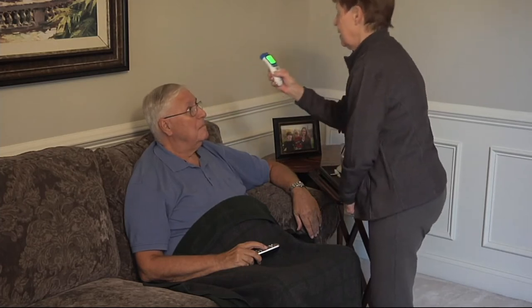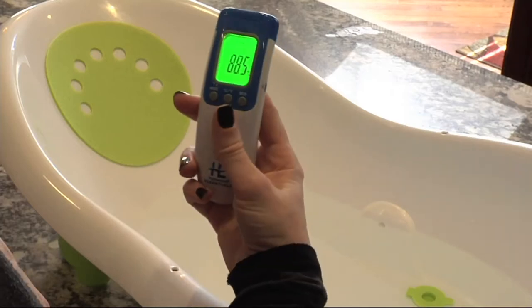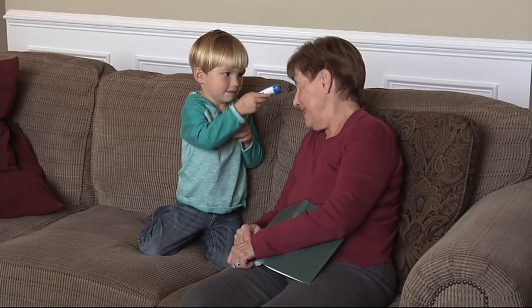I like the fact that it comes in a little velvet bag, and I love the fact that the batteries come with it. That's the worst — when you get something home and you think you're all set to go and then you realize it doesn't have batteries.